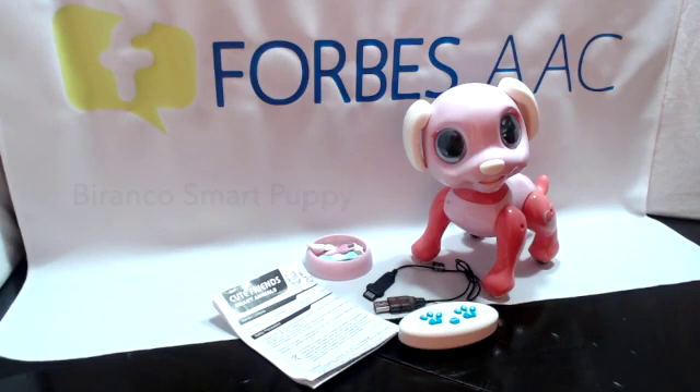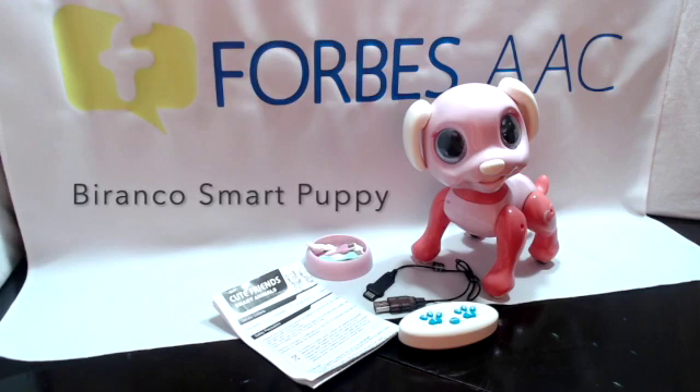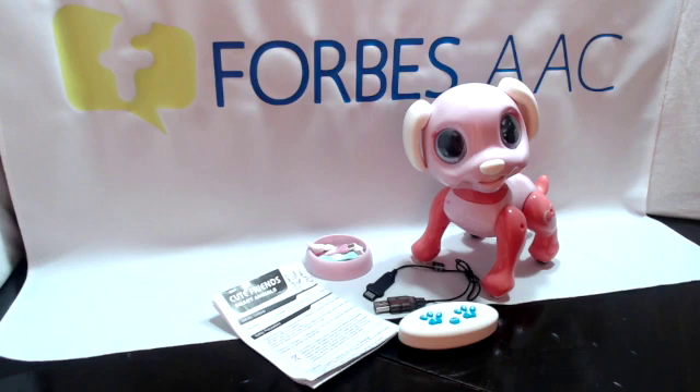This is the Bronco Smart Puppy. Out of the box we have this cute puppy, an instruction sheet, a charging cord, six programming biscuits, a cute little drinking bowl to hold them, and a remote controller that takes two AAA batteries, not included.